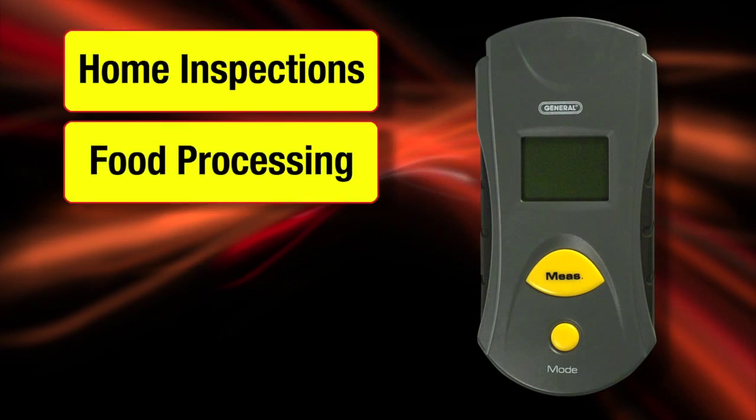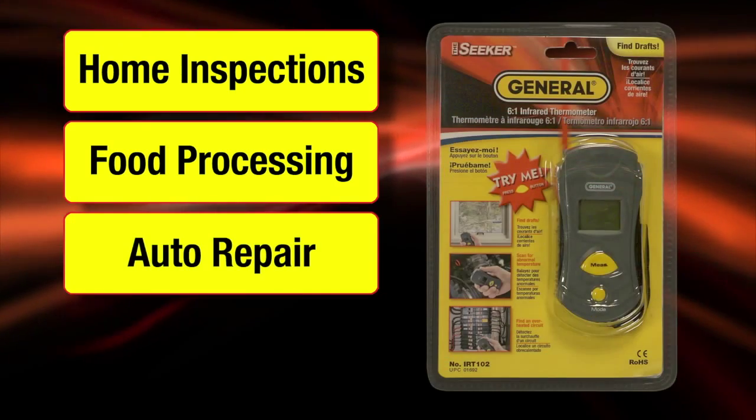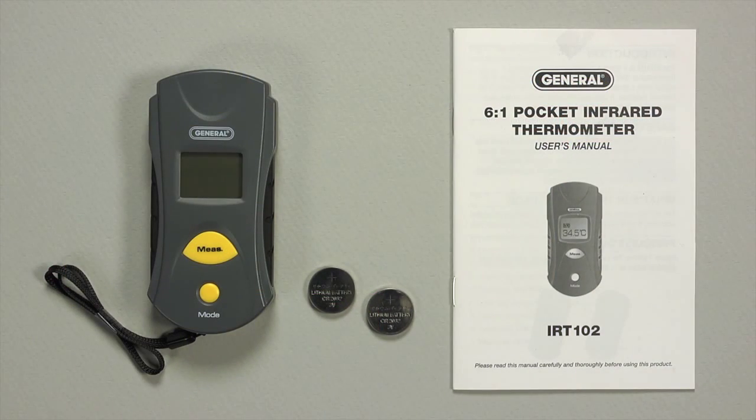One tool. Many uses — including home inspections, food processing, auto repair, and more. The IRT-102 comes with a wrist strap, batteries, a user's manual, and a one-year limited warranty.